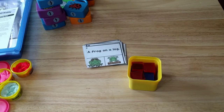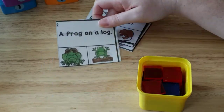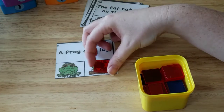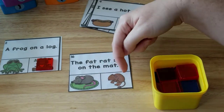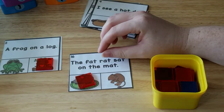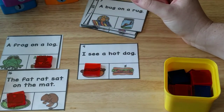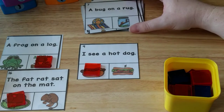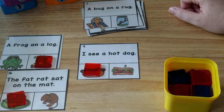The next thing I have are little cards with simple sentences on them. For example, 'A frog on a log' — he has to read it and then cover up the correct answer. He can use a clip or different manipulatives to cover his answer. He has to read the sentence properly to figure out which one to cover up — like 'The fat rat sat on the mat' or 'I see a hot dog.' These cards come from my Phonics Mega card set, a big bundle of all sorts of different phonics activity cards. I'll leave a link below.